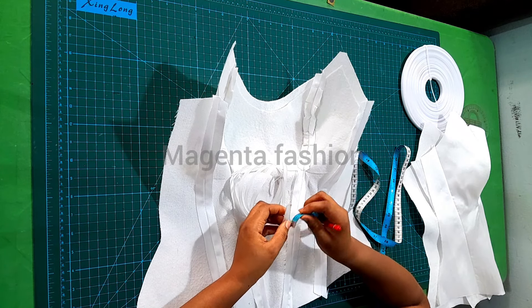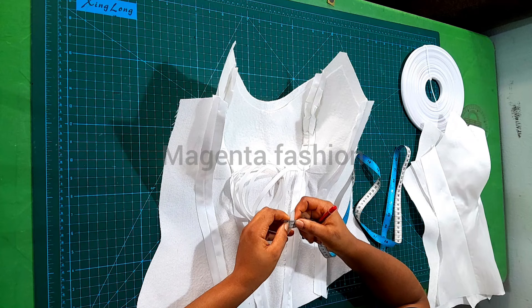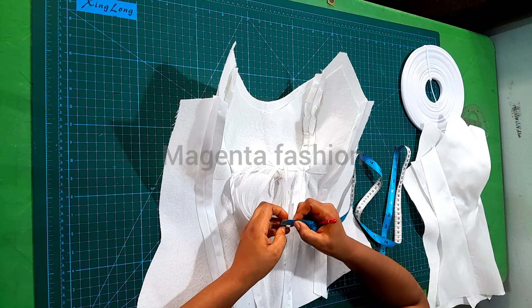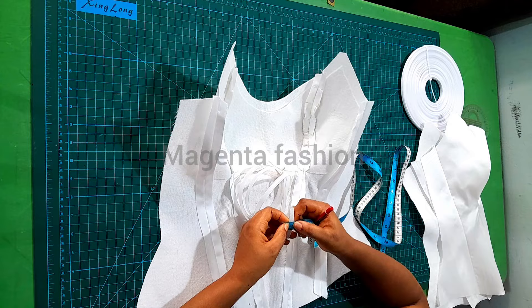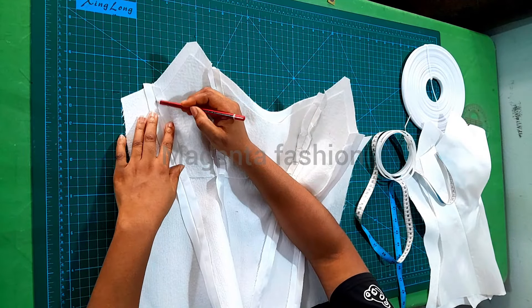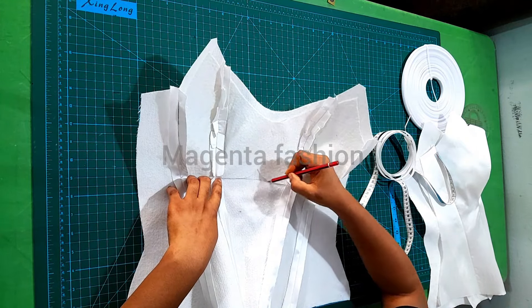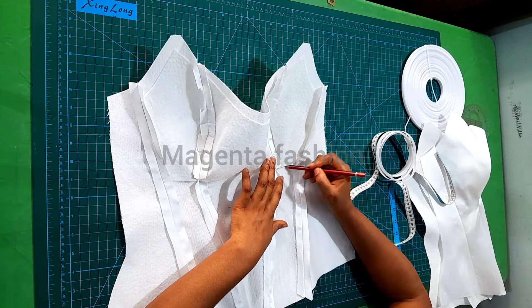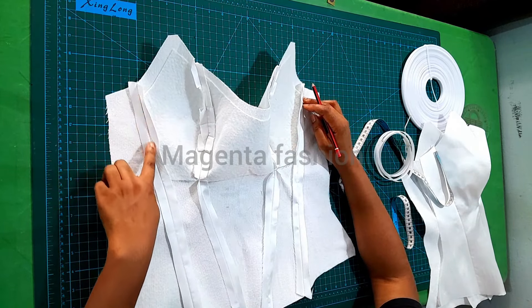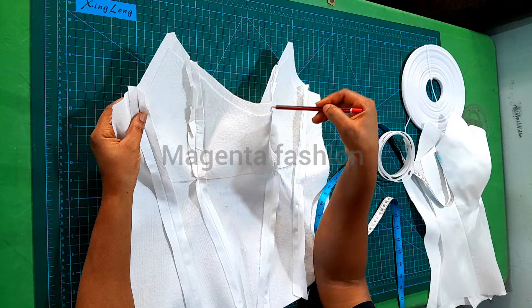I like to use the inches measurement, which gives me the accuracy I need — it is 0.25 inch. Our caging is going to start from this part, following the underbust all the way to here, getting into the seam allowance. Follow my hand. Your cage should not get into the seam allowance at the armhole or neckline area.